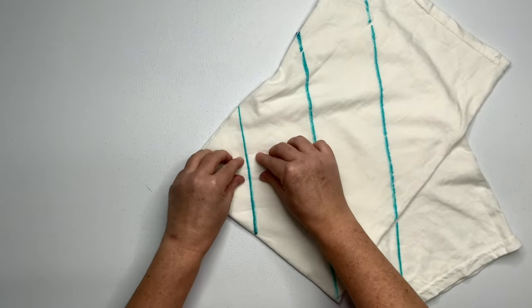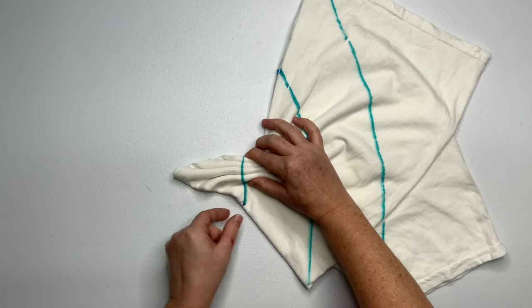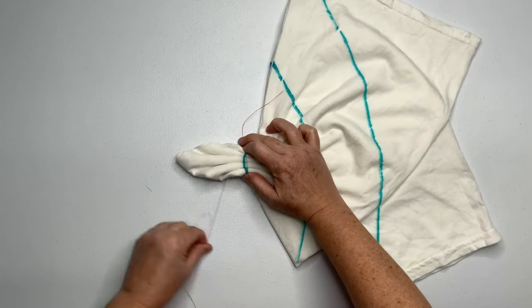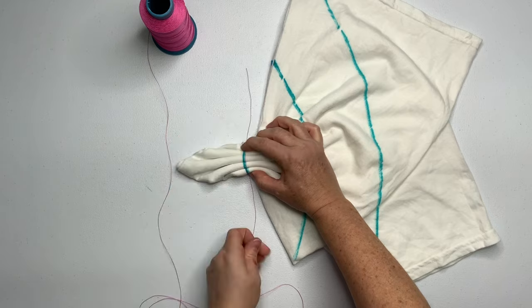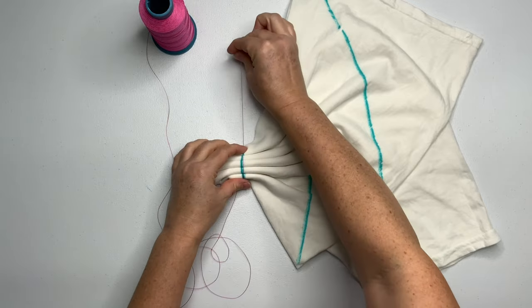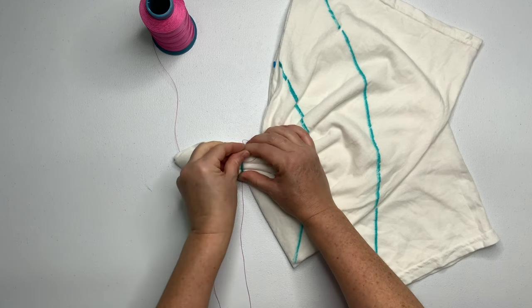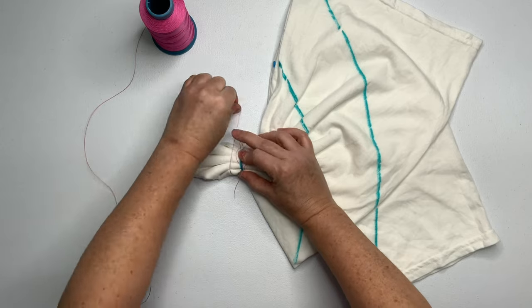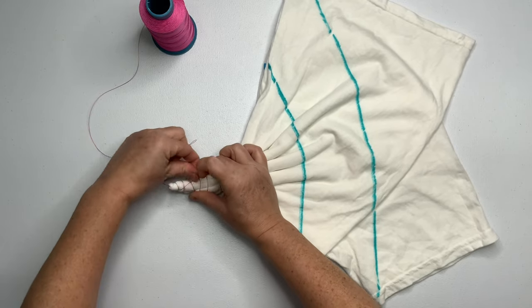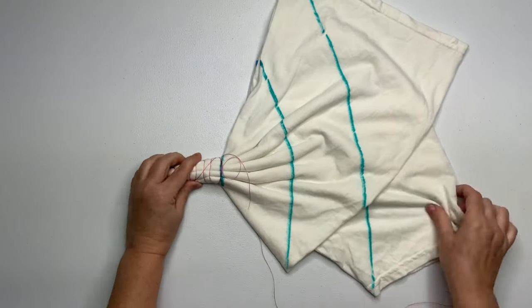I tried to start by pleating right at the edge like I normally do, but it just wasn't matching up — one side was shorter than the other in the pleats. So I decided that if I started in the center of the shirt, I could get better symmetry. You just want to pleat along all of these lines, keeping them as straight as possible. For this project I'm securing it with nylon string — I think it's beading string from Amazon, and there's a link for it down below in the description box along with everything else I use for tie-dye.